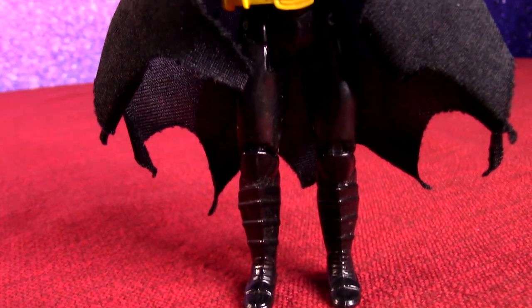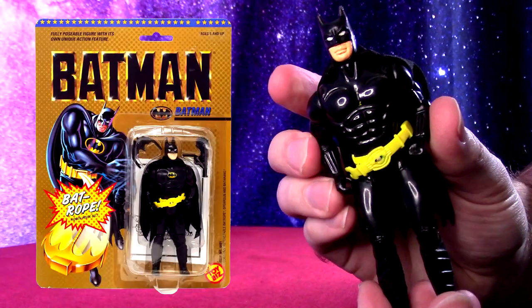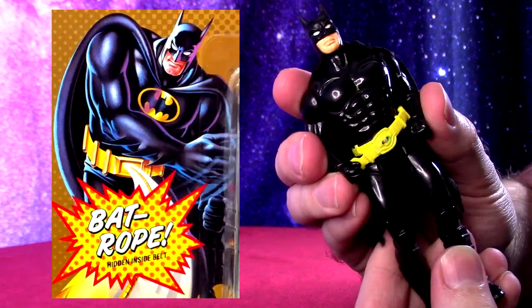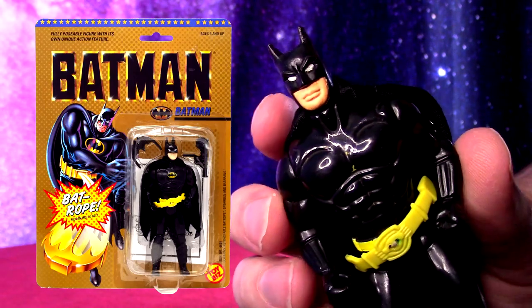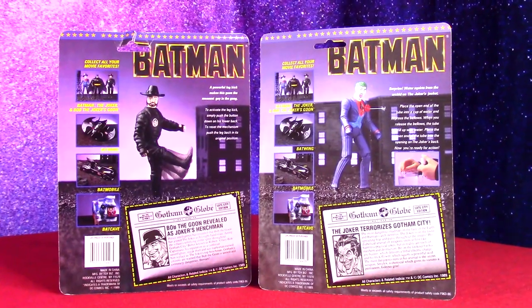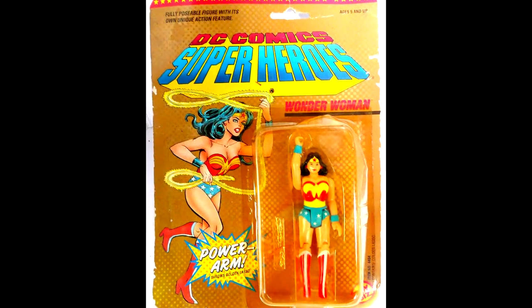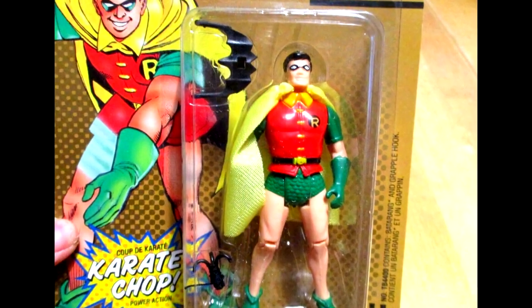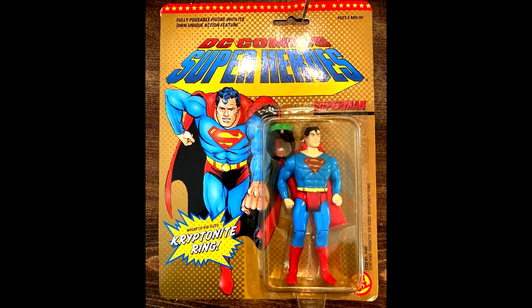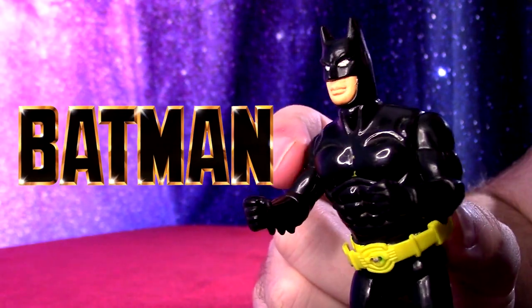First we'll talk about Batman himself, already opened, looking very broad-shouldered on the packaging. I love the packaging with the gold color and the movie Batman text. That's how you knew these were the movie figures, because the same toys released in stores at the time included some Super Powers-style Justice League comic book DC heroes like Robin and Superman. You could tell these were the movie figures because they had that Batman the Movie logo.